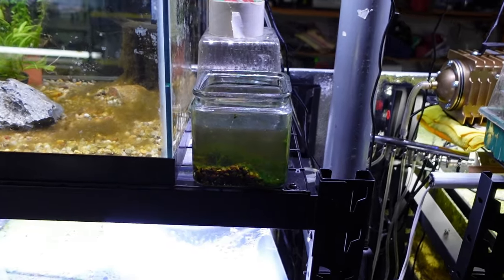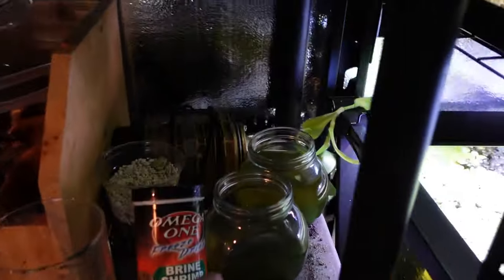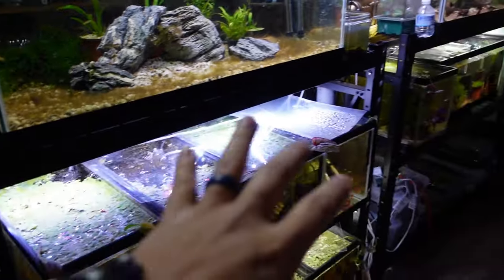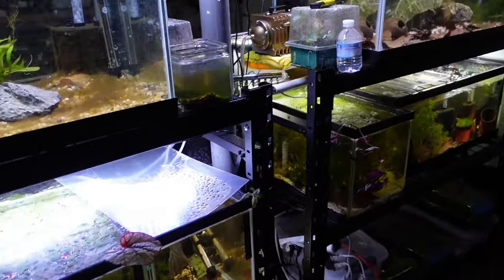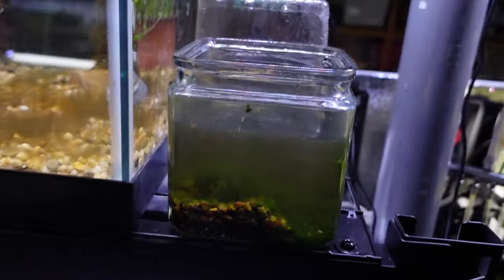So I have a few tubs of infusoria going — here's one of the tubs. I also have three tubs of infusoria there, and then over here I have two more little containers of infusoria, all to help feed some of the baby fish that are at a stage of life where they're too small to eat baby brine. Let's take a close look — I may have to use a different camera for you to see.